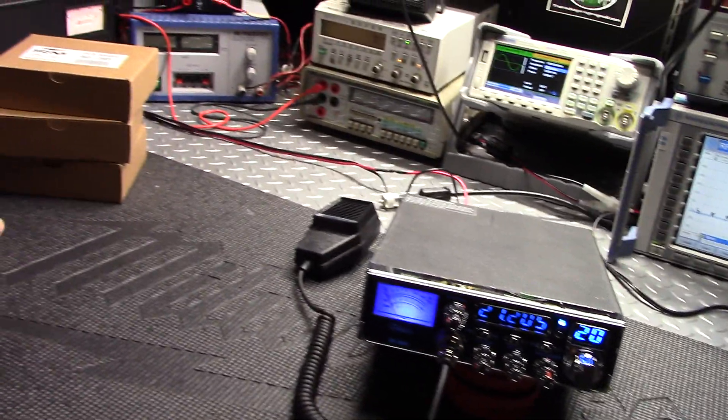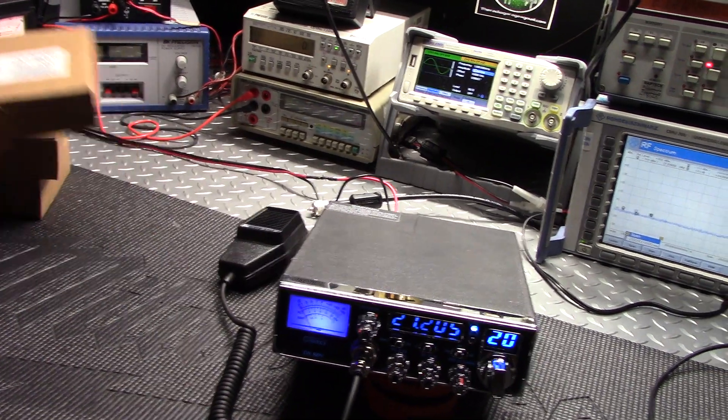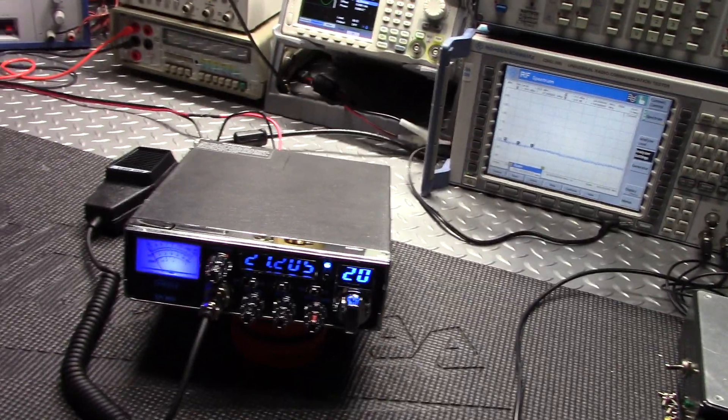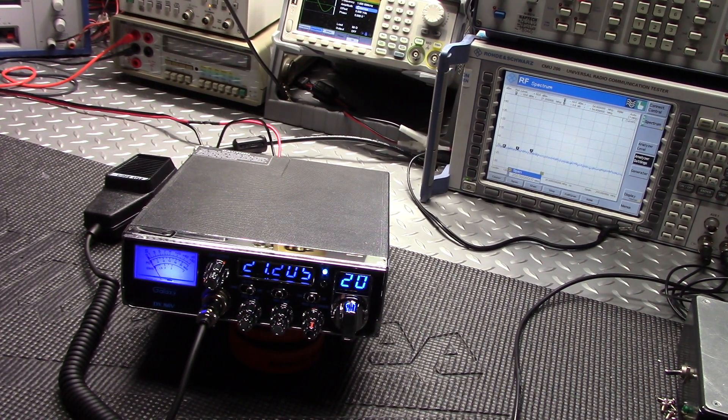I also got in the 80203 boards — if anybody wants one, let me know. They're going to be $60 shipped, out the door, no questions asked. I'm still waiting on the KL203s and the 203Ps. I think they may have some of the bigger amps available but I'm not sure, so let me know and I'll get you a price.